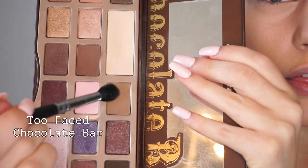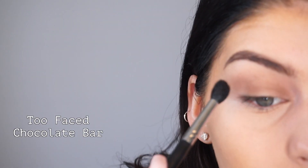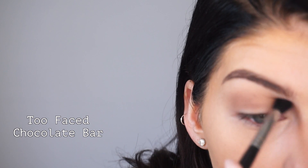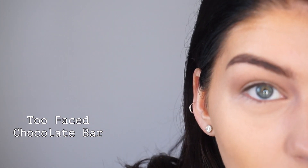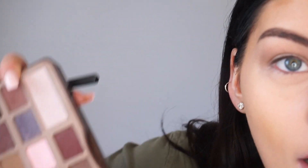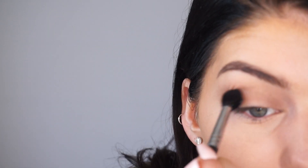I'm just going to take a couple of neutral colors and pop them on the crease. Starting with a lighter shade, I roughly put it all over the crease area, even a little lower down, just to give some dimension to the eye. Then I dip into a darker shade with the same brush and put that right on top. To further blend the look, I take the MAC 224 brush and blend everything out more.